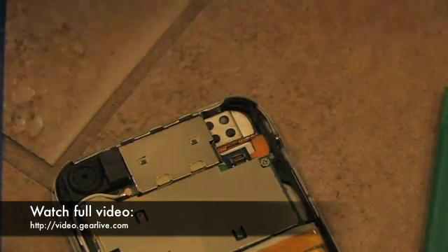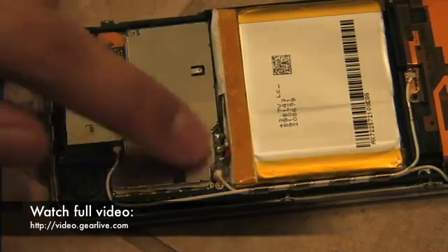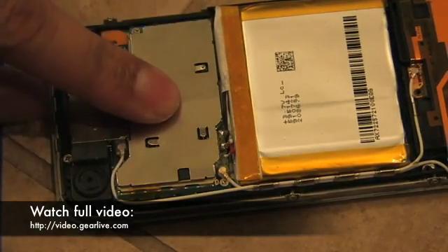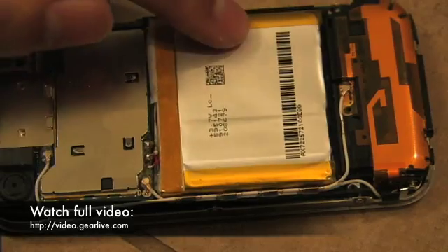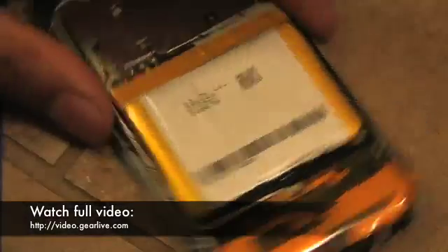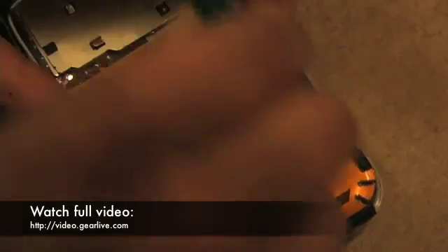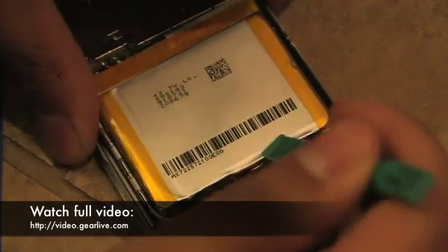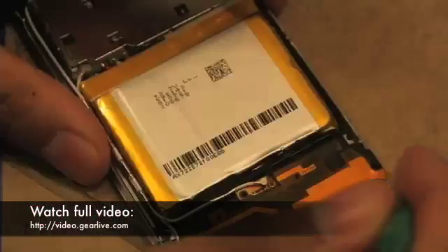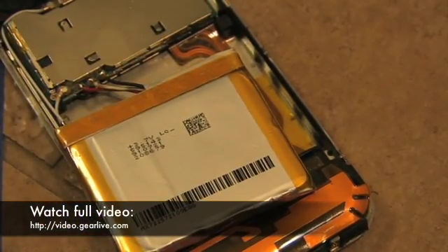Now you can see inside the phone. Right here you have the camera, the radio board on top, and the main board just under the radio board. You have the battery, which is the subject of this video, and the antennas which you saw earlier. What you want to do first is use the green tool again and try to pry out the battery. The battery is a soft battery — it doesn't have a metal casing around it — so the adhesive under the phone is going to cause the battery to bend a little bit. The battery takes up about two-thirds of the space inside.